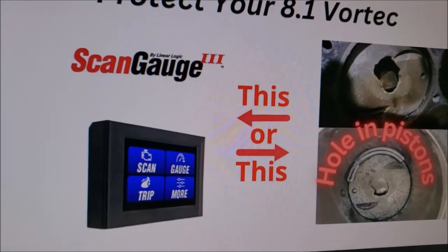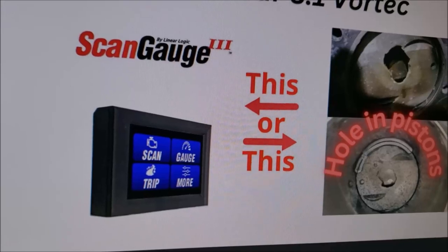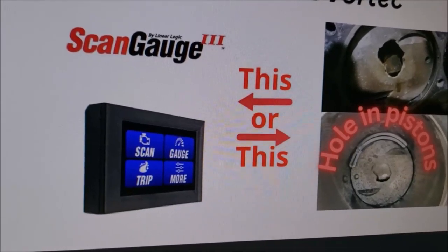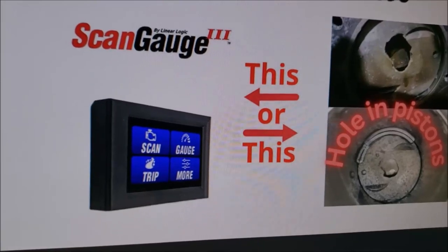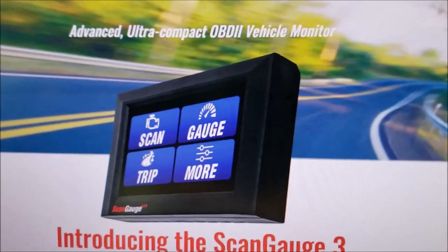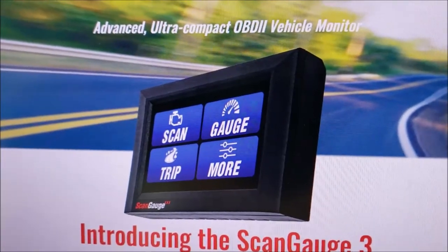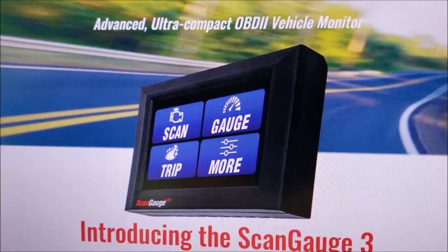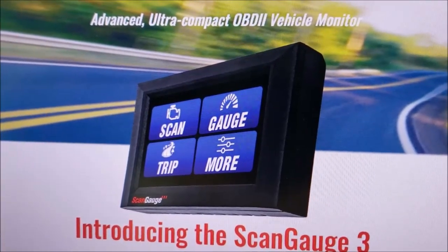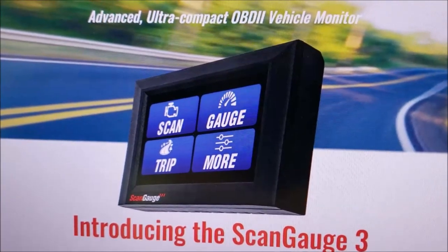If that happens, we will suddenly start showing a lean condition and our fuel trims will begin to climb. That's where this gauge will kick in, because on the 8.1 Vortec we normally want to see fuel trims in single digits. I can go into further detail on what fuel trims are, but it's important we keep ours normally in single digits.